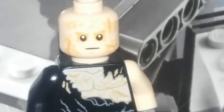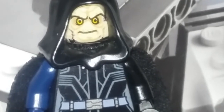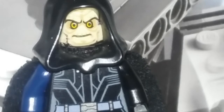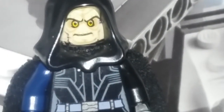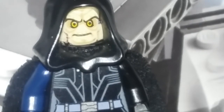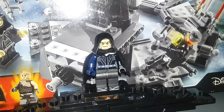Now moving on to the Emperor, which is basically all custom. I can't find his top half, but I find his legs. I didn't give him the proper legs because I'm getting the figure for Christmas anyway, so we'll just be looking at the head right now.